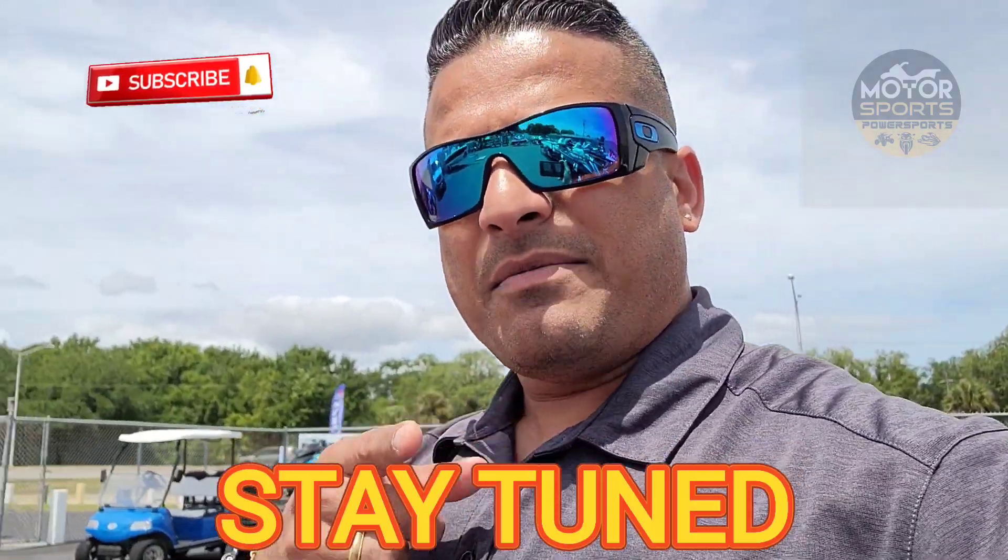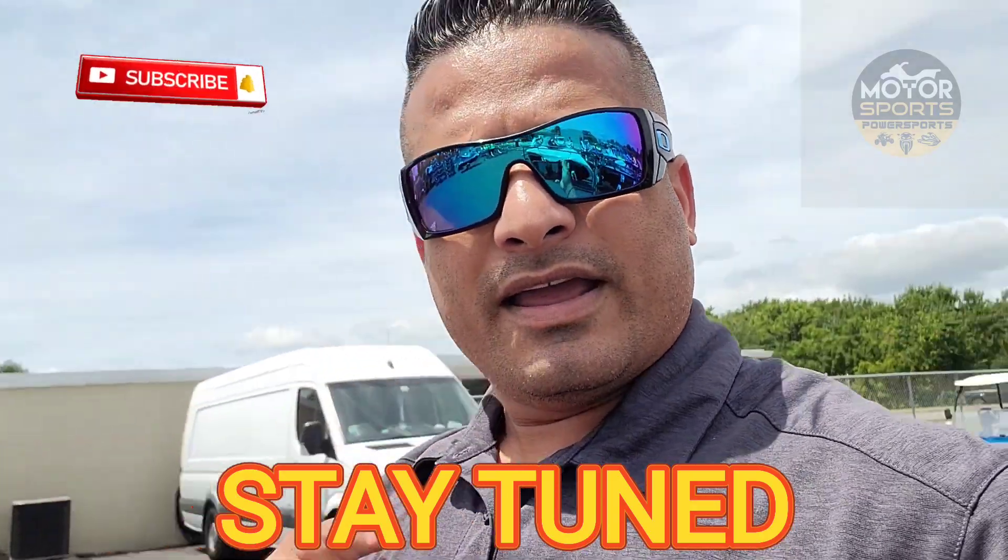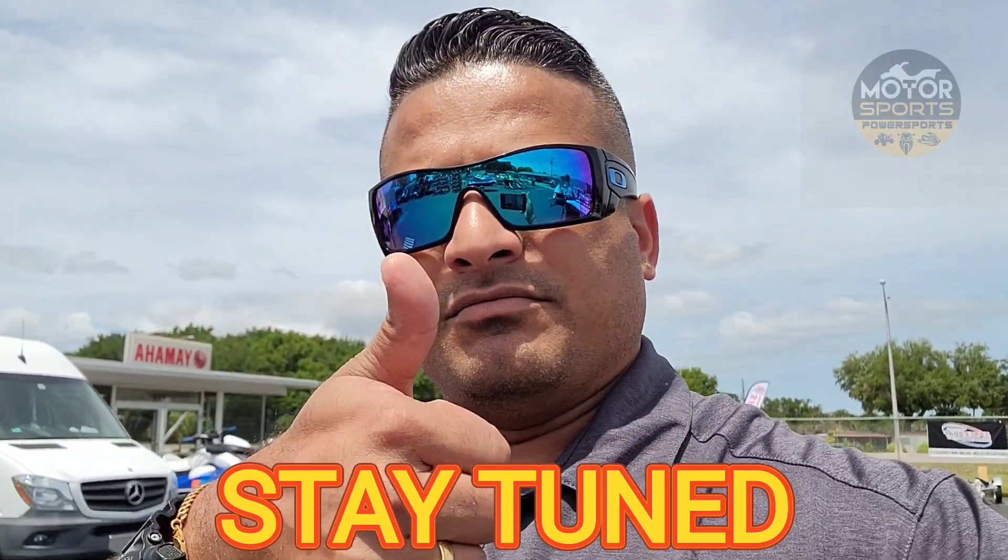Just a sneak peek, so go to my channel, subscribe, hit the like button, and I've got some more videos coming your way. Enjoy!